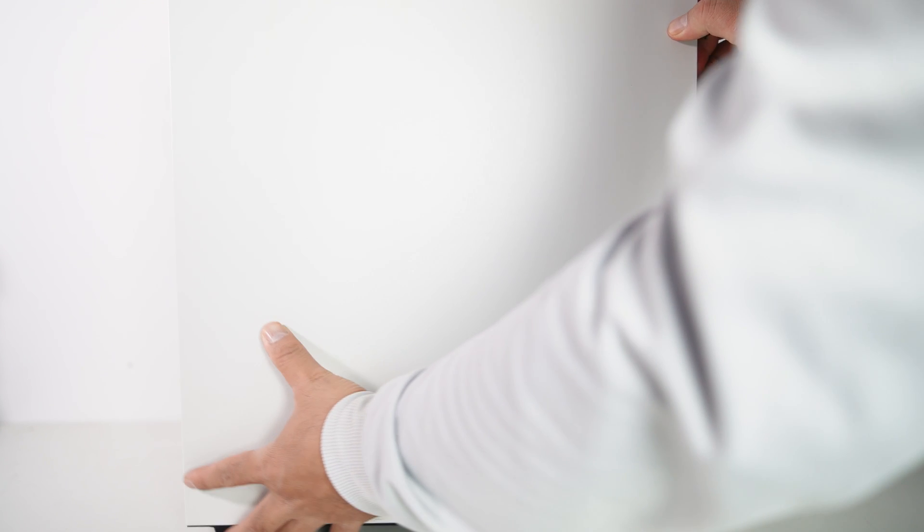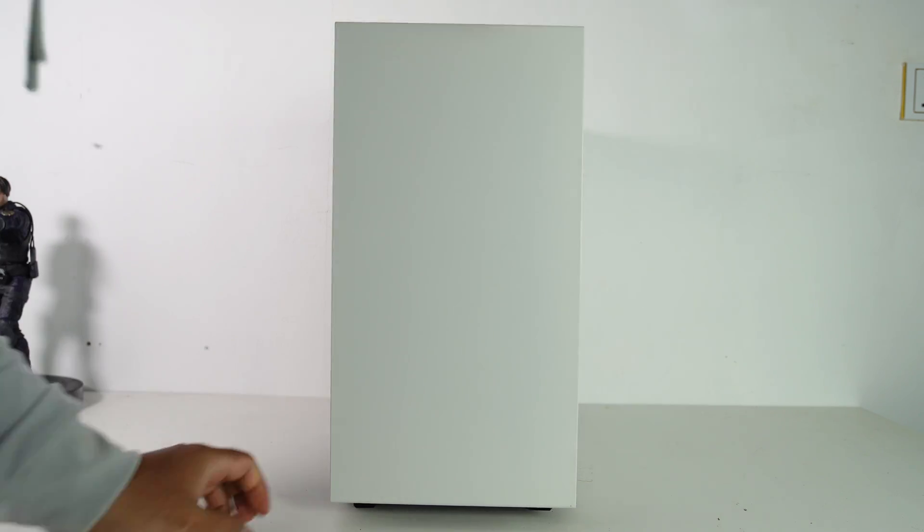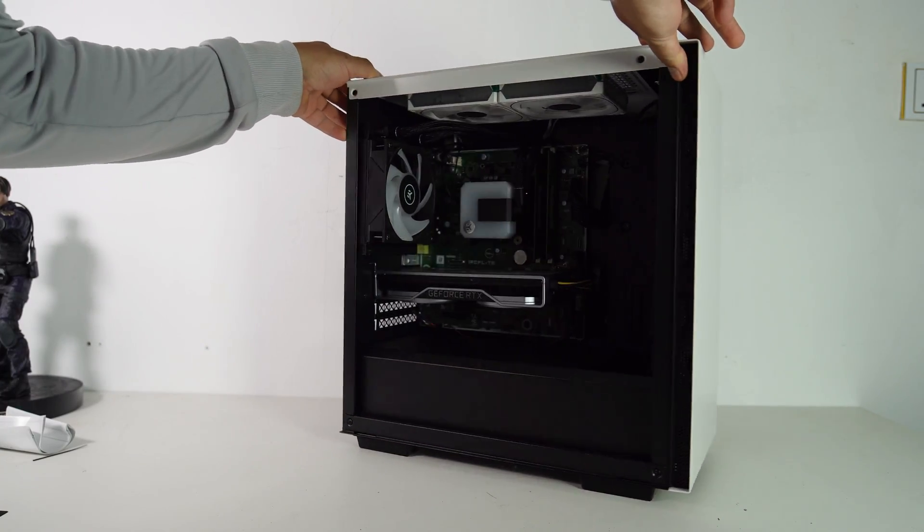It's almost done. Let's put on the side panel and the front bezel. And here's what the final result looks like.